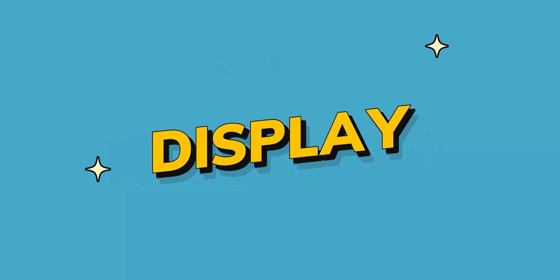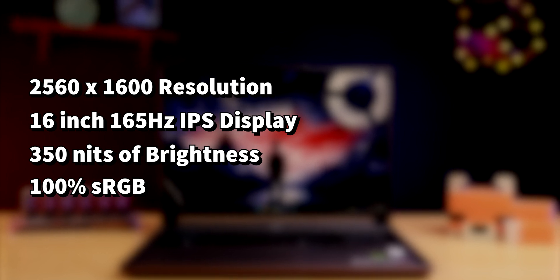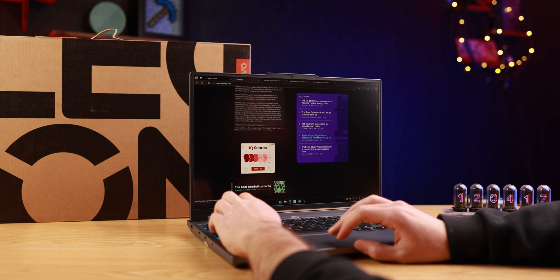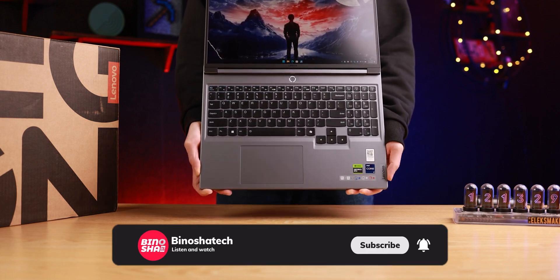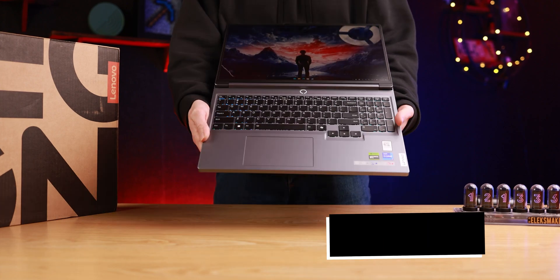The screen is a 2.5K, 165 Hz, 16:10, 16-inch display with 100% sRGB coverage. Everything about this screen is well done, but it maxes out at 350 nits of brightness. There are other models available with 500 nits, and I'd recommend those if you can find them. The 350-nit version is hard to use in direct sunlight, but at this price point it's still a good display. I give this section an 8 out of 10.